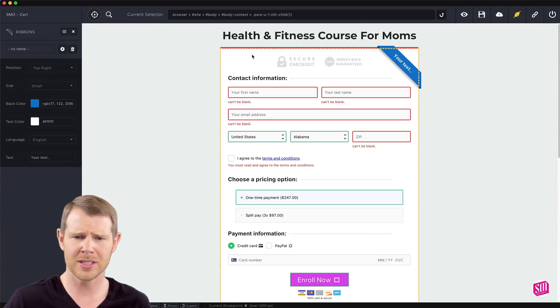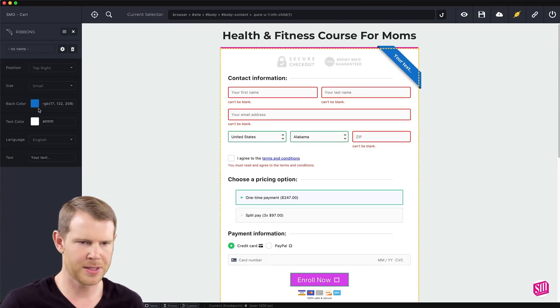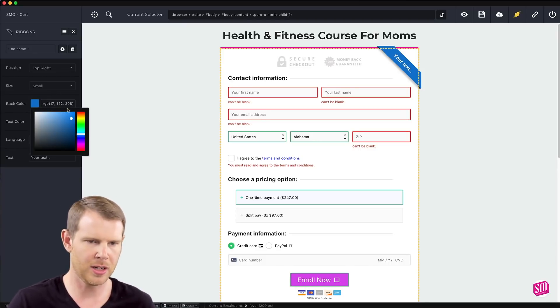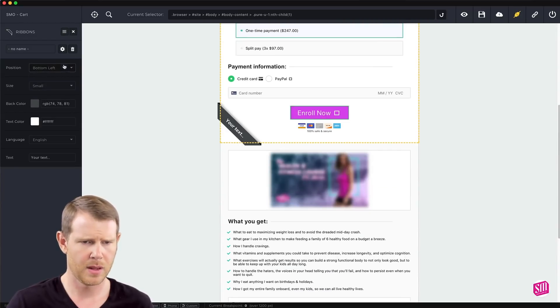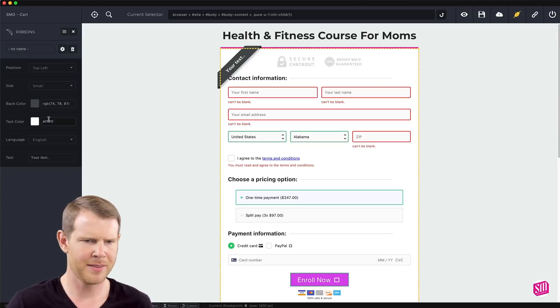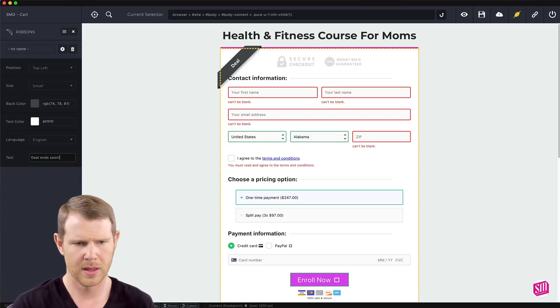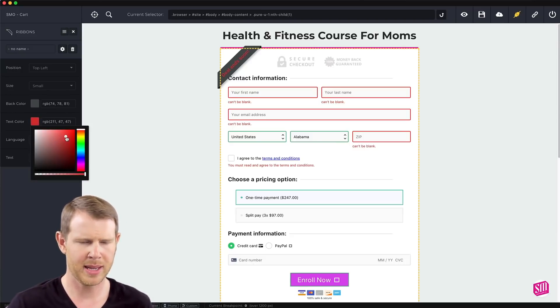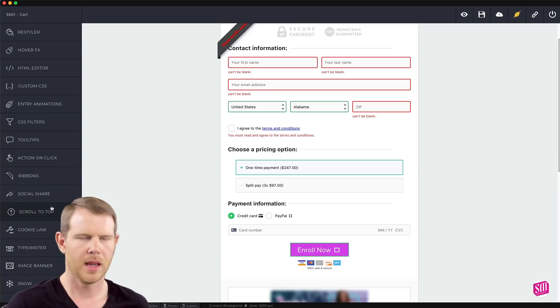Let's talk about ribbons — a nice little style touch. If I wanted to add a ribbon to my form I can just select it and there you go, a nice little ribbon is added. I can change the color, the text, and move the position from left to right or top to bottom. I'll put it in the top left, change the text to 'deal ends soon,' and change the text color to bright red.